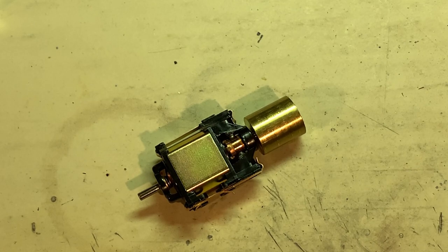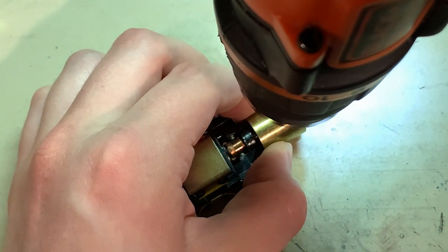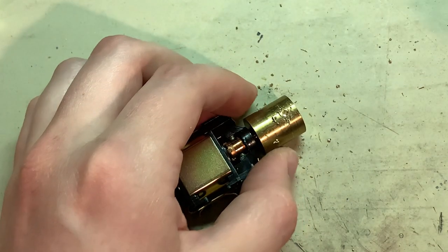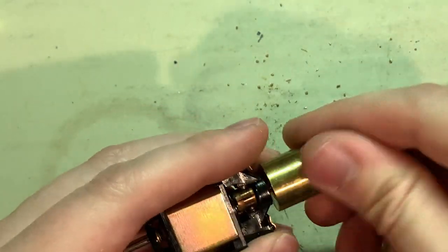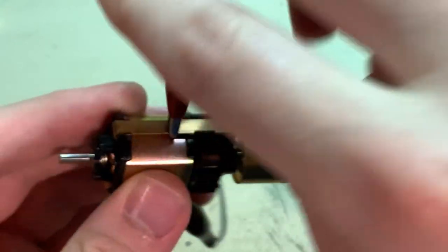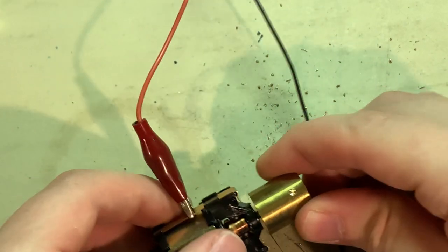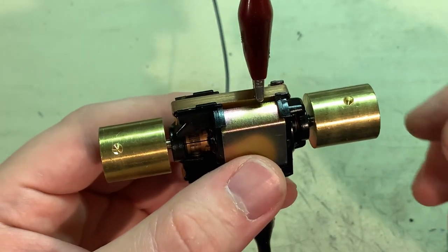Now that I know where the point of imbalance is, I can take my power drill and carefully — while holding it straight — make a small hole in the side of the flywheel. With each small amount drilled, hook it back up and see if it's gotten better. I think I feel a small improvement there — not much yet since the hole is small — so drill a little more. All right, I've got the flywheels well balanced.